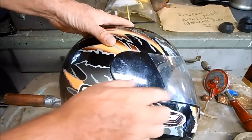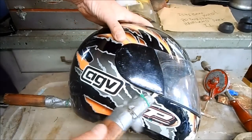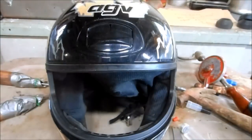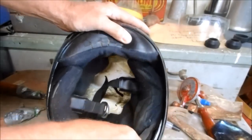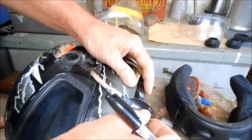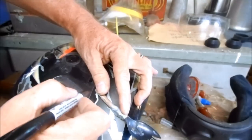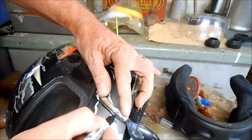The first step to modify this is to remove the face shield from the helmet. The face shield just slips right off, then flip the helmet over and remove all of the padding. Then take a straight edge and line it up with the current face opening of the helmet and draw a line on that angle all the way to the bottom.